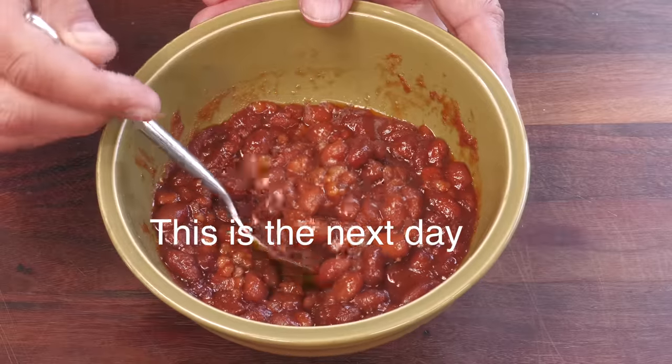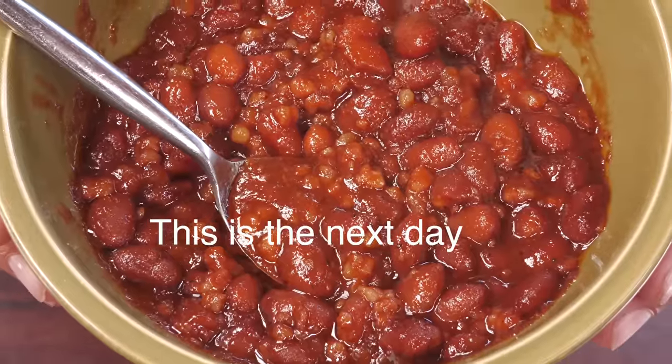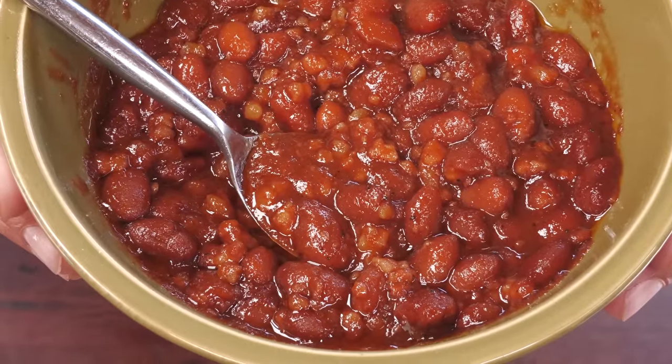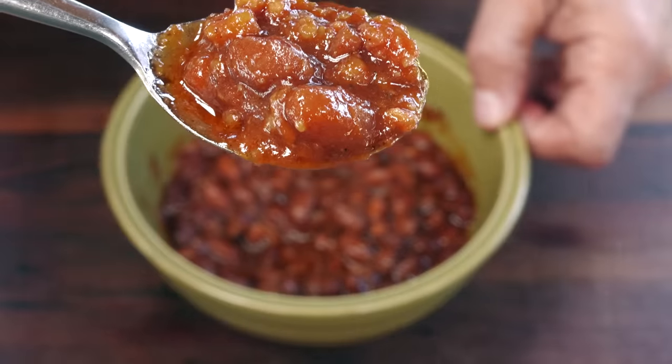The next process — and again, it's as important as any of the ingredients that went into these beans — is to allow these to cool down, put them in the refrigerator, and let them kind of marinate in all this goodness overnight. At that point, give it a good stir and then just reheat it. Throw it in a crock pot, microwave, or however you want to reheat it on the stove top.